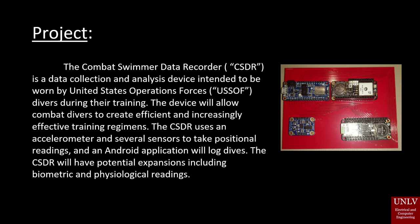The Combat Swimmer Data Recorder is a data collection and analysis device intended to be worn by United States Special Operations Forces divers during their training. The device will allow combat divers to create efficient and increasingly effective training regiments. The CSDR uses an accelerometer and several sensors to take positional readings, and an Android application will log dives. The CSDR will have potential expansions including biometric and physiological readings.